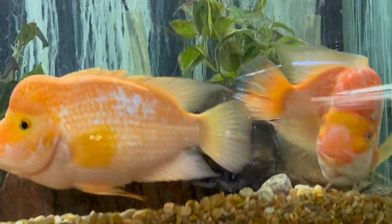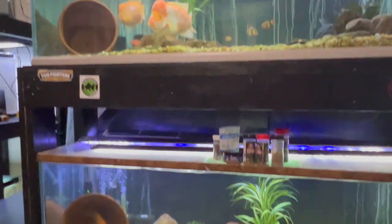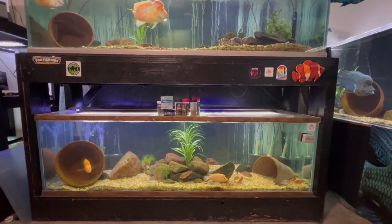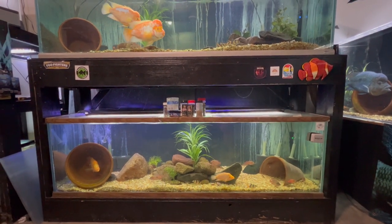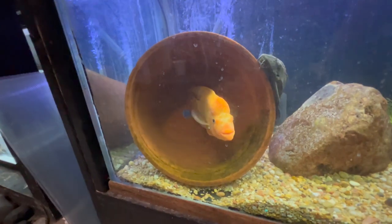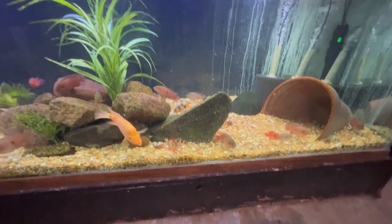Over here we've got the 210-gallon dual stack. The bottom is the Red Devils among other things, and the top are the other Midas — this guy's Cheeto's brother. In these tanks I've got, in addition to the pairs, Jewel Cichlids, Clown Loaches, as well as Bikers — things are going well in both tanks. I'm thinking about moving this Red Devil pair along, so if you're local and looking for a Red Devil pair, hit me up. Here's the male — it's got some awesome big lips. And there's the female over here, with a bunch of Jewels and Clown Loaches down below.